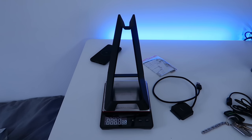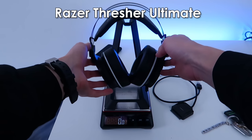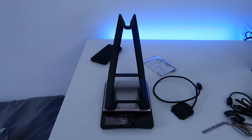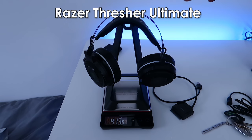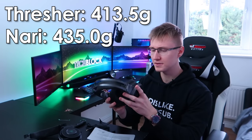Let's find out how much these headphones weigh. First up, the Razer Thresher Ultimate for Xbox One — 413.5 grams. Now, next up, the Razer Nari Ultimate — also a wireless headset — 435 grams. So they're a little bit heavier than my previous pair.